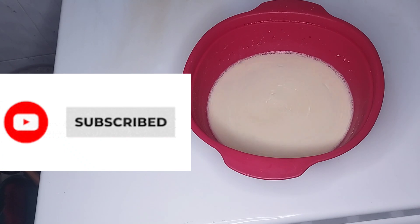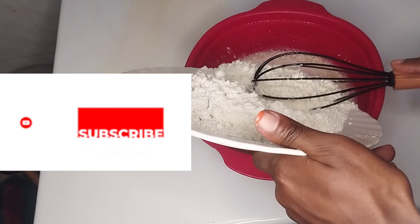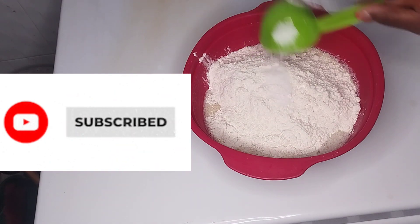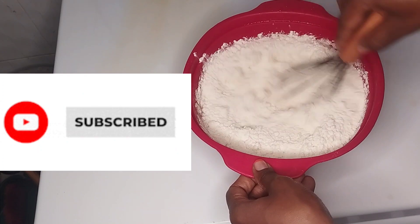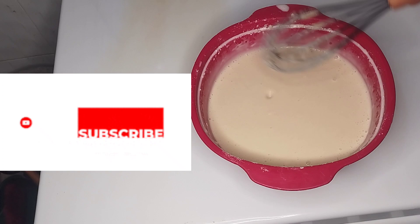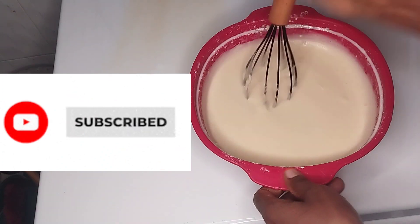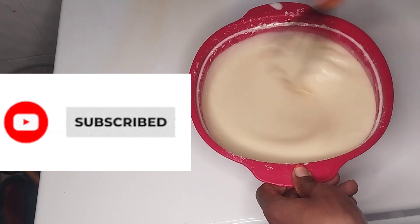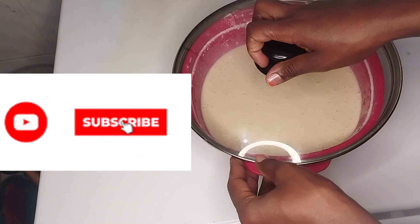The next thing we are going to add is our all-purpose flour and salt. Then we mix. Our mixture should be light, like this one. The next thing, we are going to cover it for about 30 minutes.